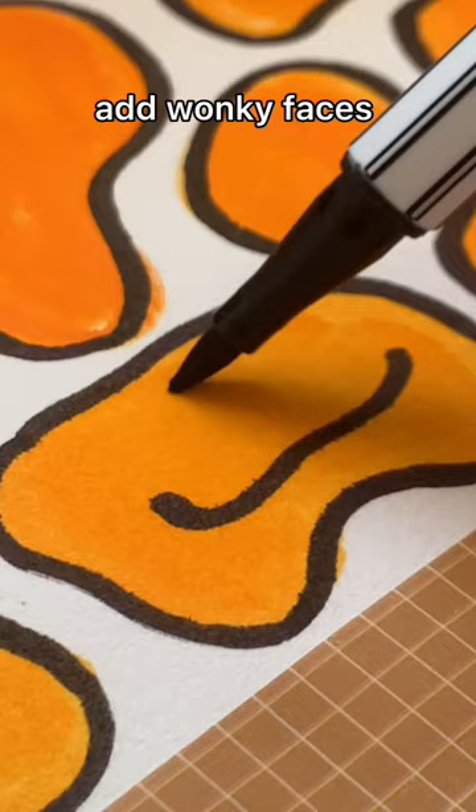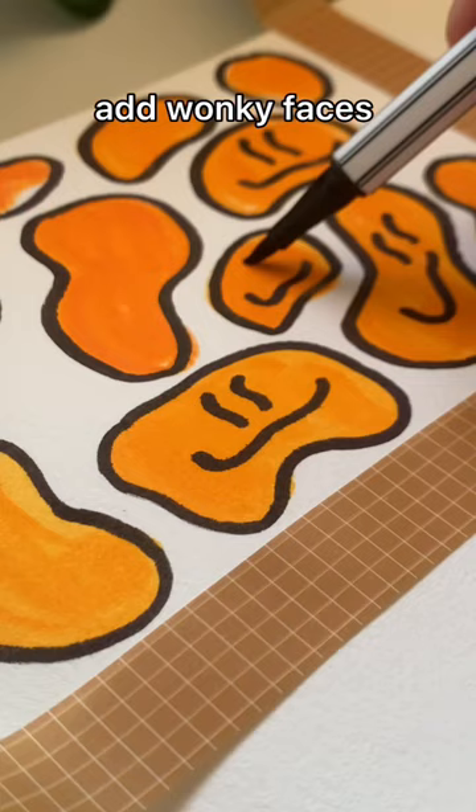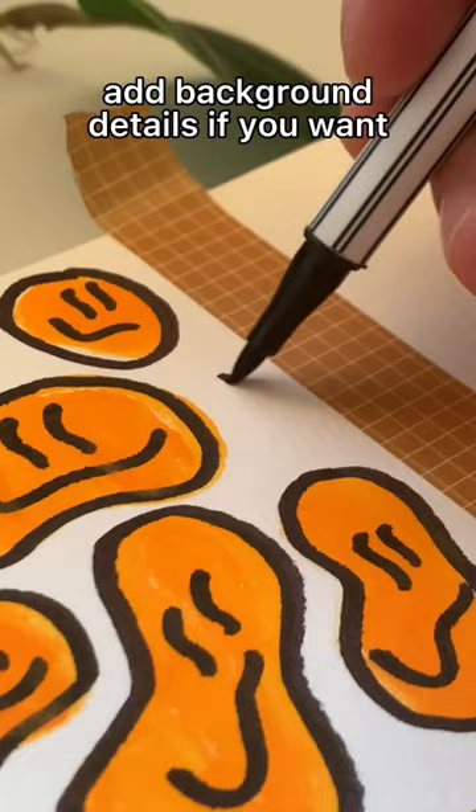Then you're gonna add like a little elongated wonky type of face, and if you have extra space you can fill it in with sparkles or dots. And that's it — voila!